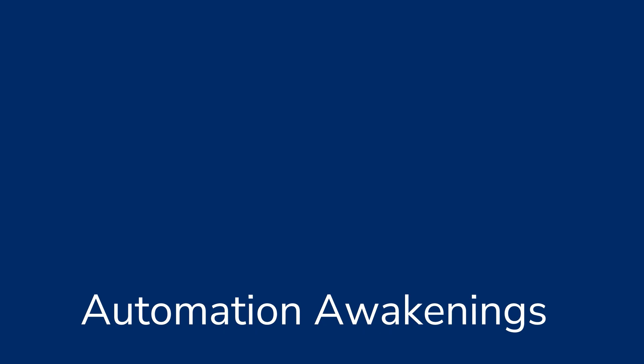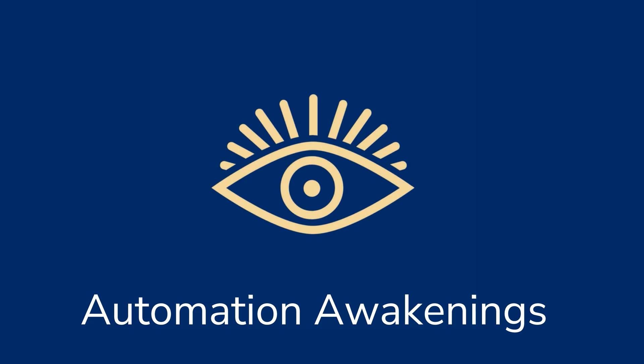Welcome to another episode of the Automation Awakenings podcast, your weekly dose of best practices for logistics automation, live from the Mashup 2025. I'm really happy to welcome Katharina Grimm and Matthias Beiswenger from MHP here on stage with me. Thank you for having us.